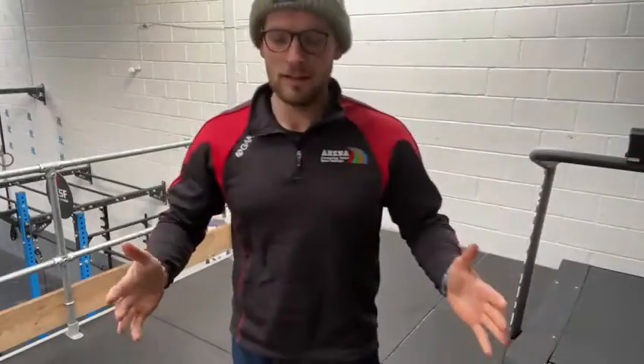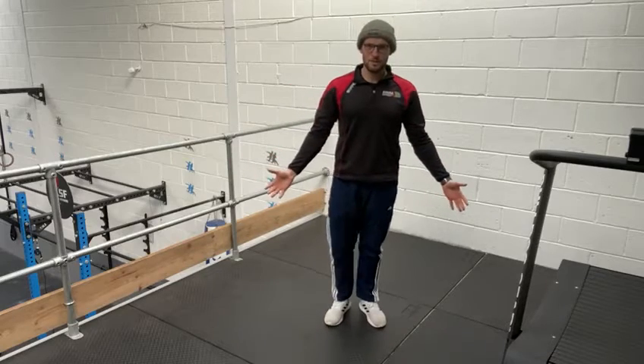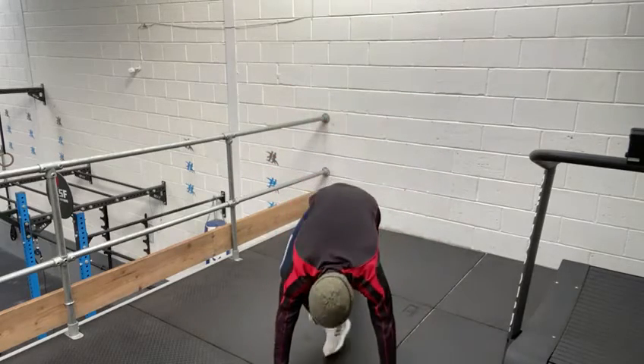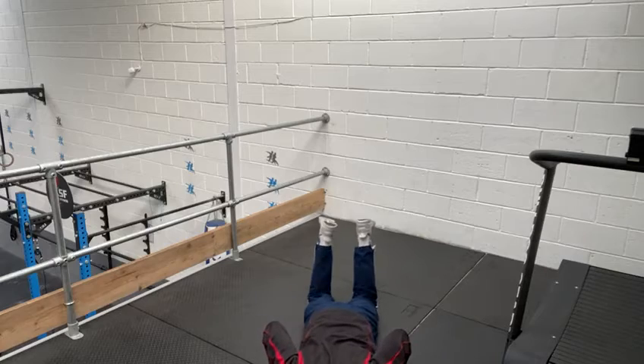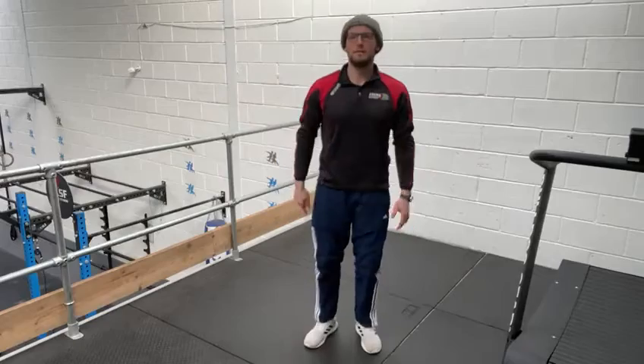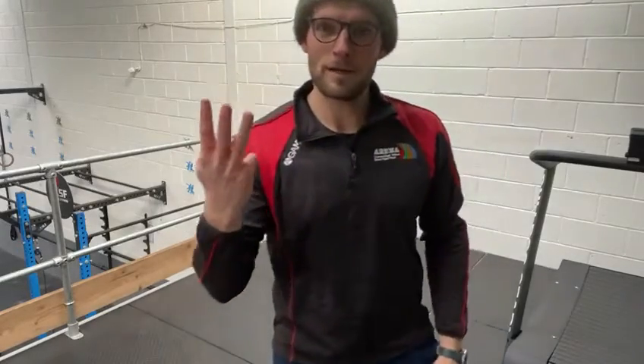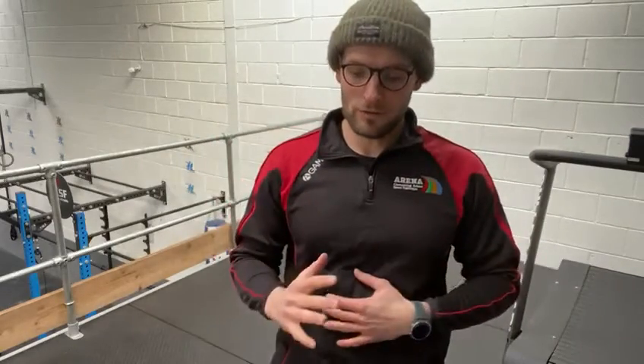Then it's three burpees. We all know how to do burpees — I'll demonstrate just one. From a standing position, come down, chest and stomach touch the floor, jump your legs back in and jump up. That's a burpee. So you've got three burpees. That's ten squat and press, three burpees.